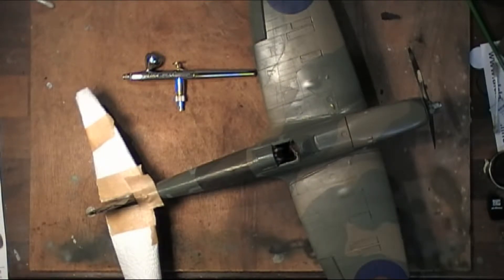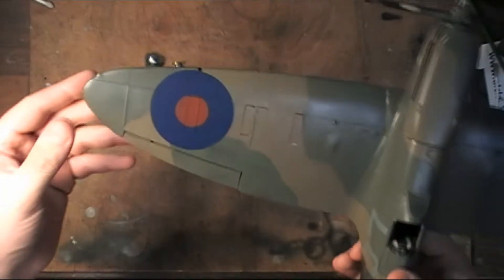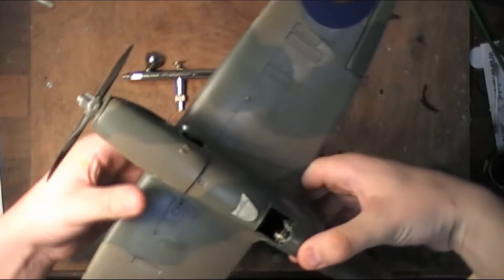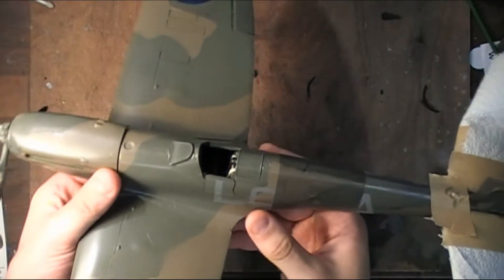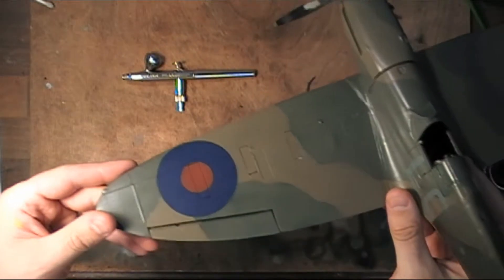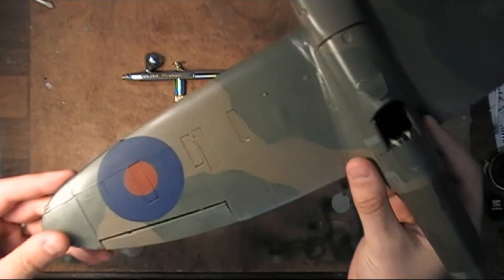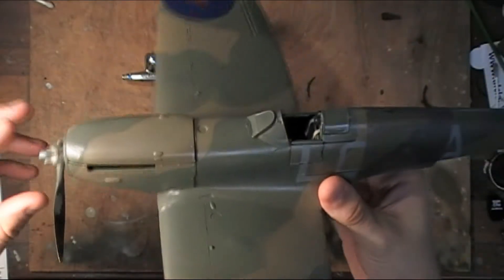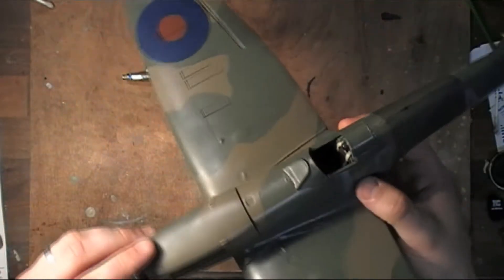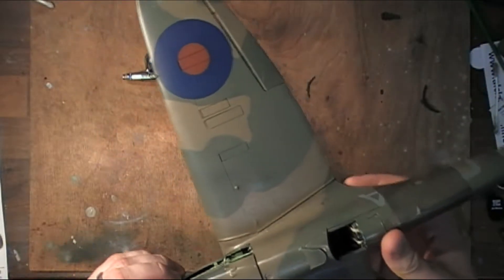Hi everyone and welcome back to the channel. I have got here my Spitfire Mark 1. This was originally built in 1973, which I basically stripped and I'm refurbishing. This wasn't originally built by me, however I have stripped it down completely and I'm currently in the process of rebuilding it.